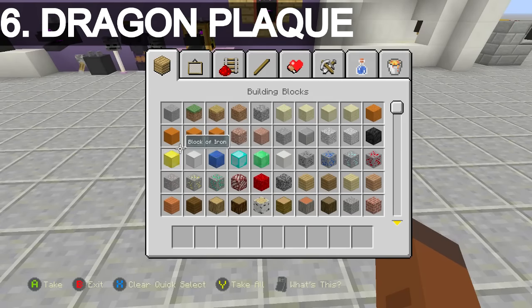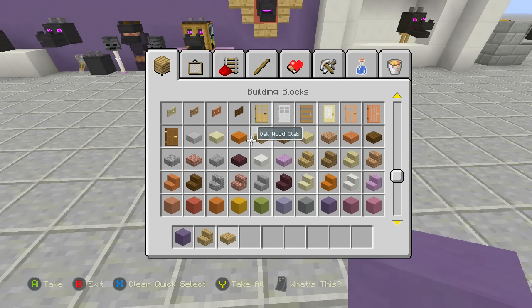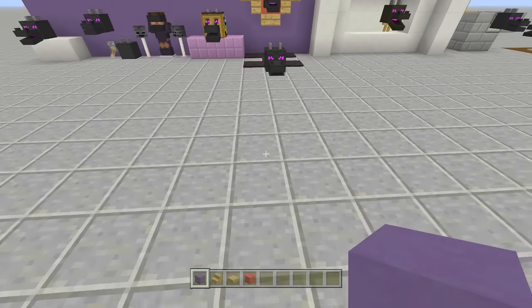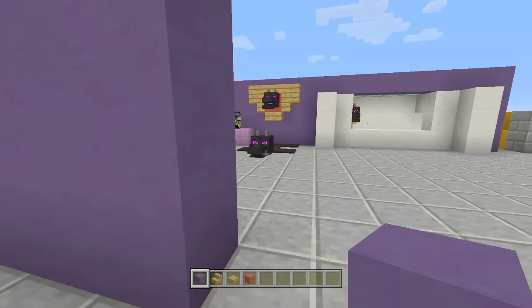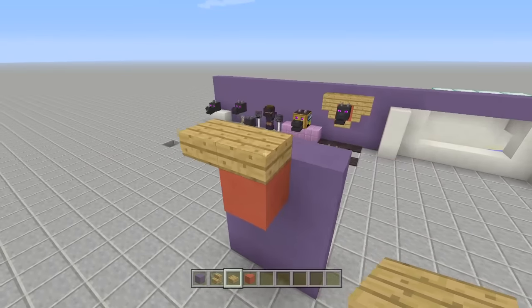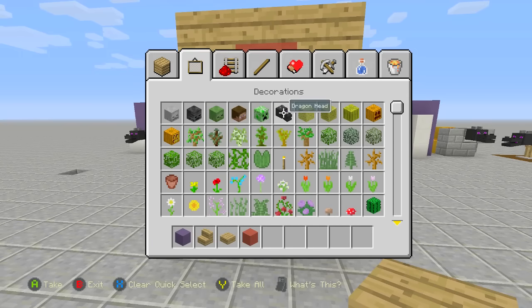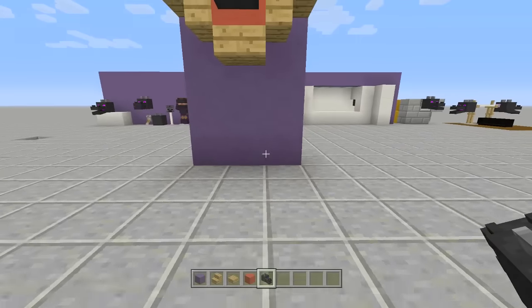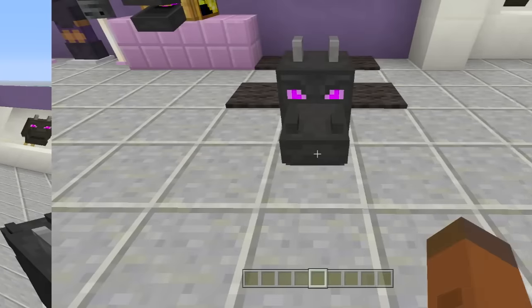Next up is the wall plaque. Use your walling block — I'll use blue — and you'll also need oak stairs, oak slabs, and a colored block in the middle. I'm using red hardened clay. Build your wall at least three wide. Place your middle block, then place three slabs along the top, place a staircase upside down on each side, and one more slab underneath. Place your dragon head right in the middle and there is the plaque. You can put a fireplace, a bed, or a bookshelf underneath it.